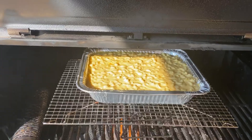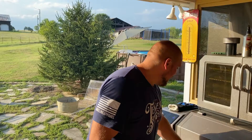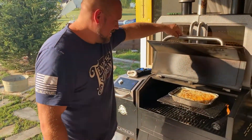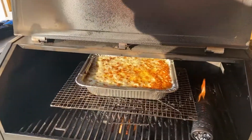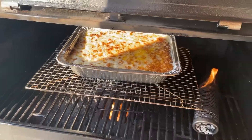We're going to check back in about an hour. Make sure that top gets real nice and golden brown, and it'll be ready. So it's been on there for about an hour — it should be ready. Oh my gosh, we've got the brown on top and it's bubbling. That's exactly what we're looking for. Let's go ahead and take it out and take it to the kitchen.